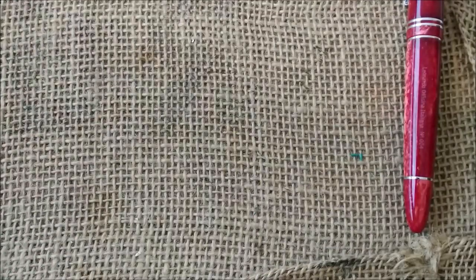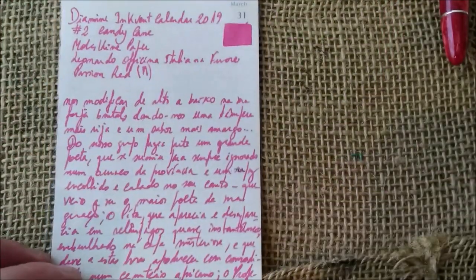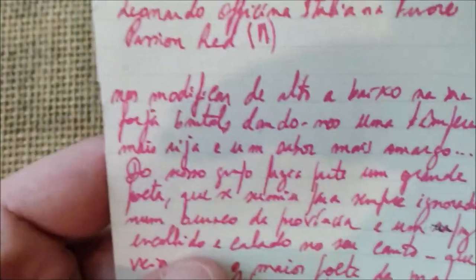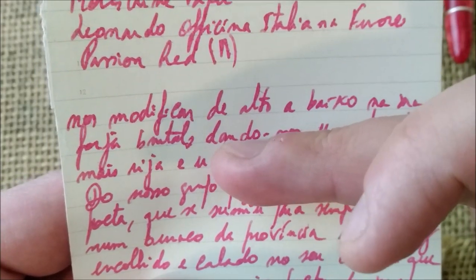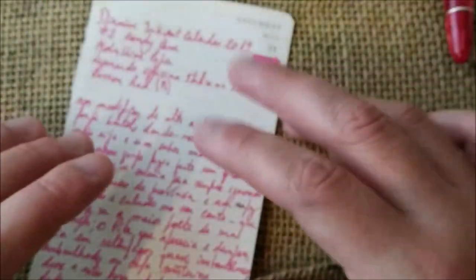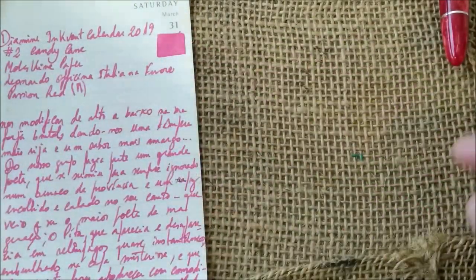Now let's go to the paper and see how this ink looks on paper. First, let's see how it behaves on the Moleskine notebook paper — this is from a planner, but let's see how it behaves. I would say this ink behaves quite well on this paper. It doesn't feather a lot, although you can see some feathering in some places, like the ink going along some fibers. I also would say this ink is quite plain with no shading, as you can easily see on the swatch.